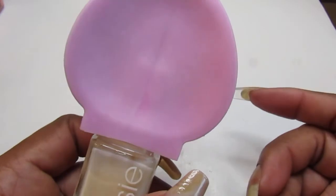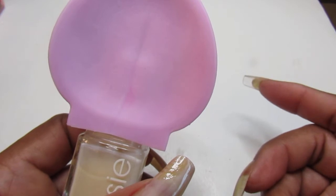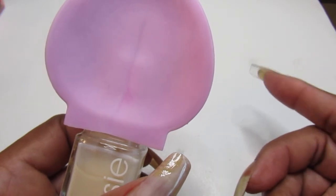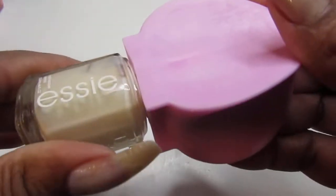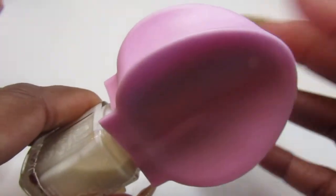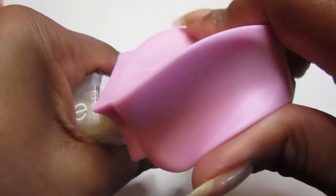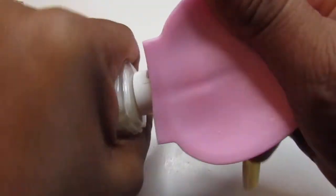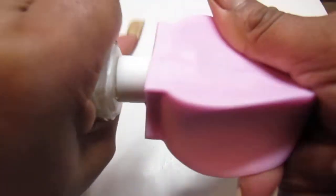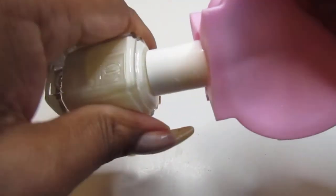For a buck twenty-five it's not bad, because it does help if you tighten up your polish bottles like me — real tight. This really helps; I love that part. I'll keep it up with my nail supplies because I'm always tightening my bottles so freaking tight and I can barely get them open. They did not mention that on the packaging, so I'm adding that to the review.